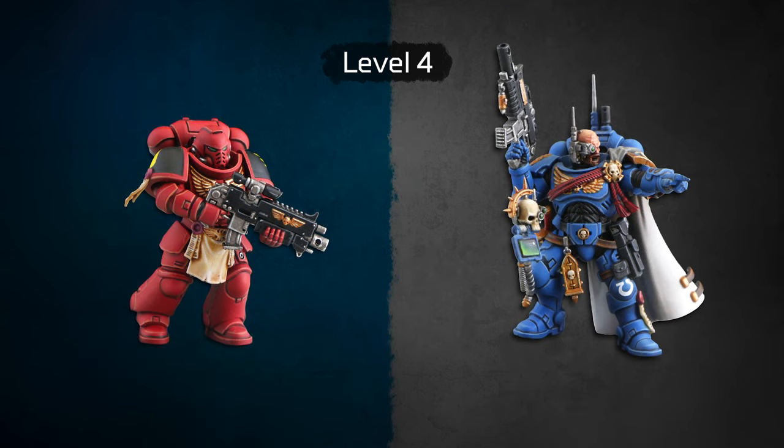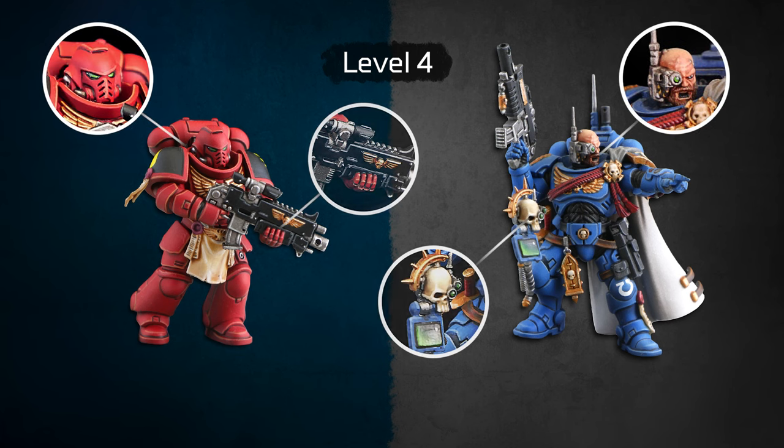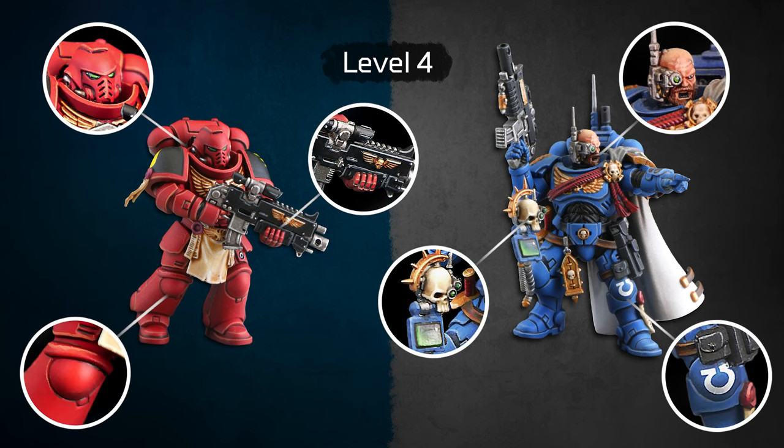Level 4. Level 4 is slightly different from level 3. We use two to three colors to paint the model with airbrush. Every detail is picked up, and the full lining on every visible edge of the armor is done. We do the black lining, and the scrolls are filled with faux lettering. From level 4 upwards, we use decals as a standard.